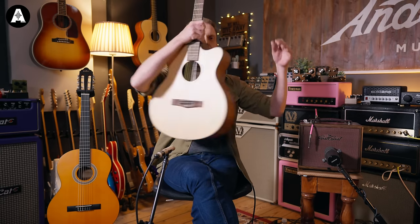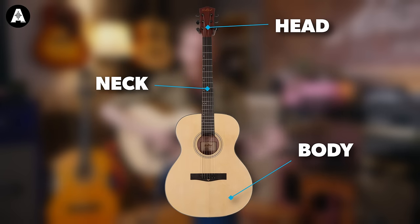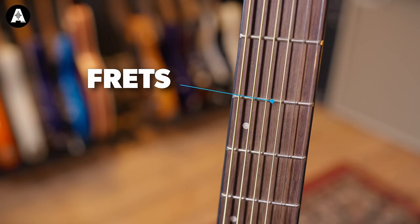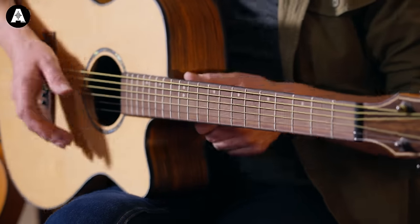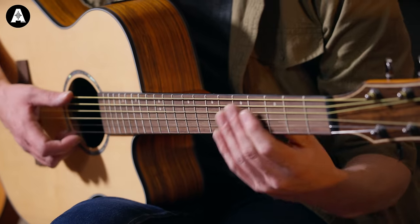The next thing we're going to talk about is the neck of the guitar. If you're not sure of the parts: we've got the headstock up here, then we've got the neck, and then we've got the body down at the bottom. The neck is obviously where you put your fingers down, so that needs to be comfortable. When you pick the guitar up, just run your hand up and down the length of it — make sure the frets aren't sticking out the sides. The frets are the metal bars that run across the neck; when you press down, the string hits the fret and that's what changes the note.